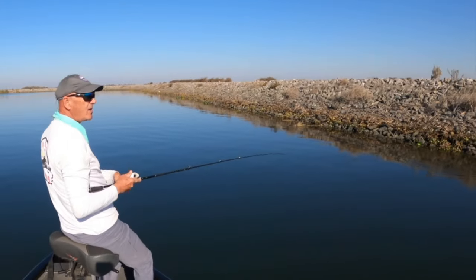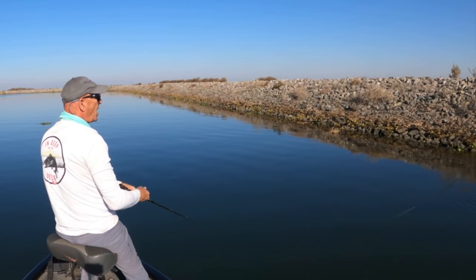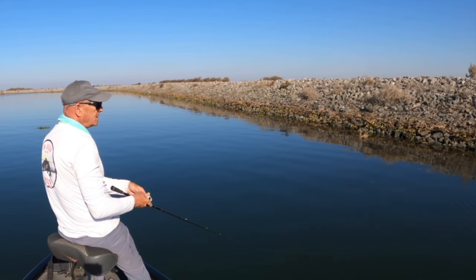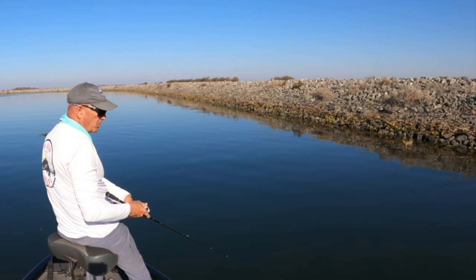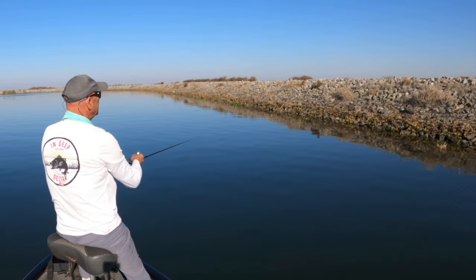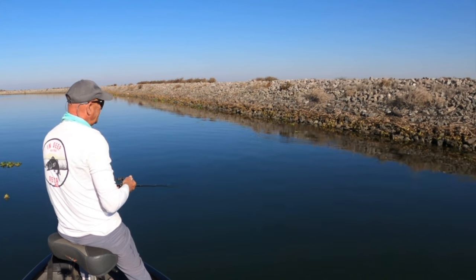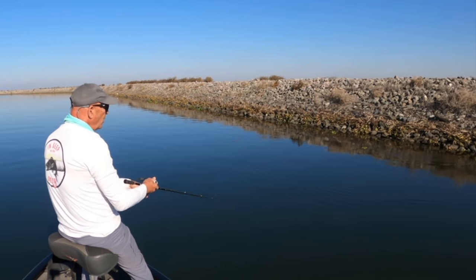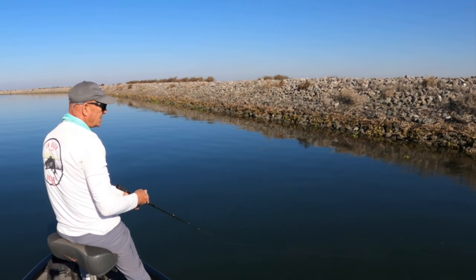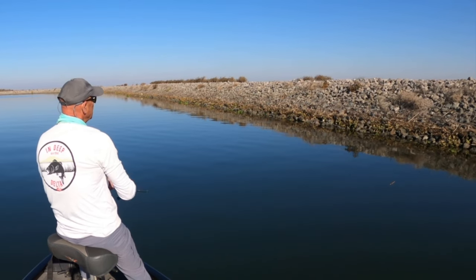If I'm not picking up anything there, I'll throw out on the outside edge — so three different boat positions: in the trough casting way up on the bank, right over the vegetation about six or eight feet from the bank, or on the outside edge of the vegetation. You can also pull your boat offshore, cast right up next to shore, get two or three pops through the trough, then work it slowly through the submerged vegetation. A lot of times this is a good retrieve when there are stripers in the system, because stripers often hold right on the outside edge of the vegetation. So you might get largemouth in the trough, largemouth over the vegetation, and largemouth or stripers on the outside edge.